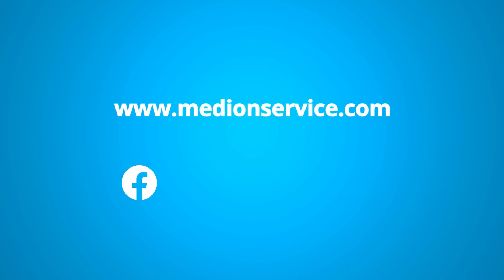Do you need any more information about our service? You can find more information here or follow us on Facebook, Instagram, YouTube, or the Median community.